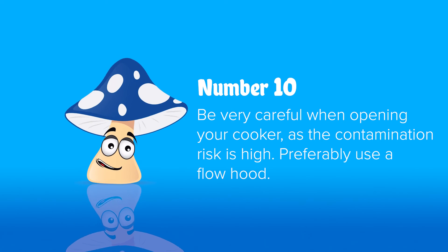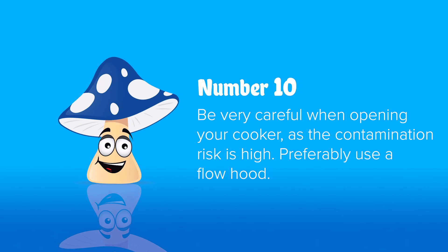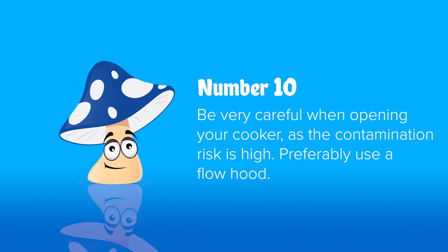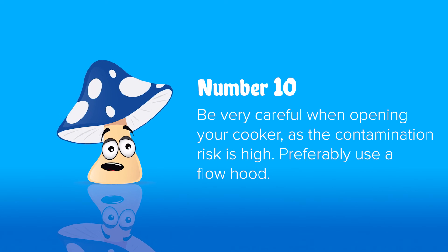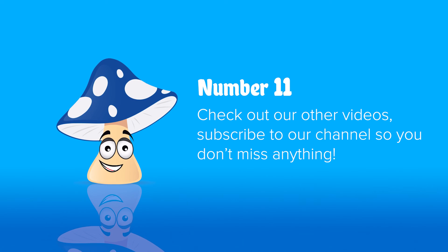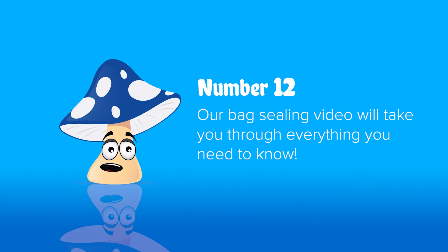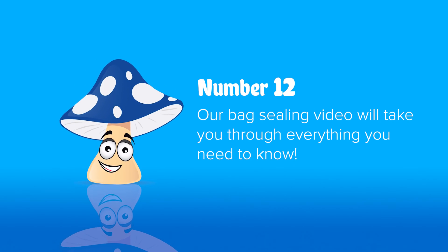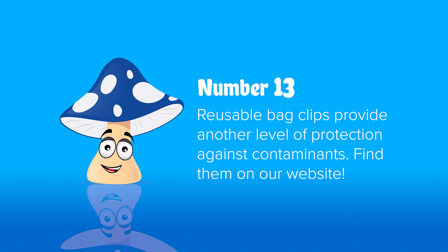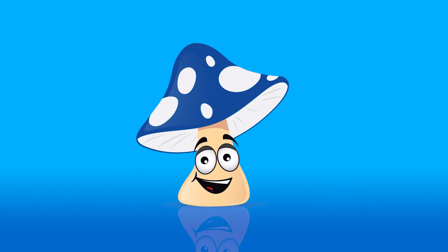Number ten: when your pressure cooker is cooling, it's always best to cool it in front of a flow hood. If it's a sealed unit like a sterilizer, you can let it cool wherever it is — just make sure when you open it, you're in front of your flow hood, otherwise it will suck in the surrounding air. Number eleven: check out our LC injection video and grain-to-grain transfer video for how to do your transfers. Number twelve: see our bag sealing video on how to use an impulse sealer.